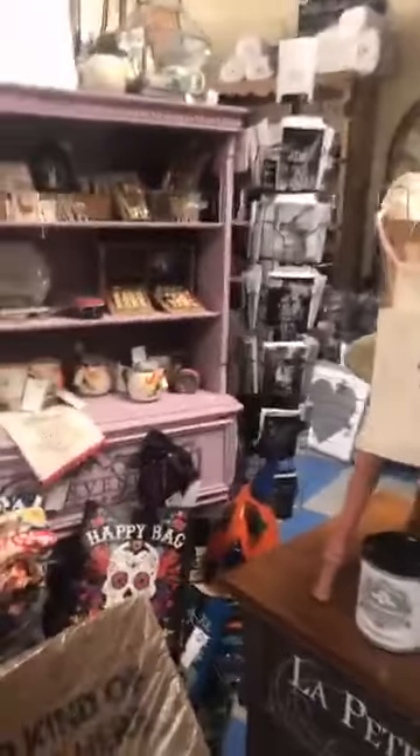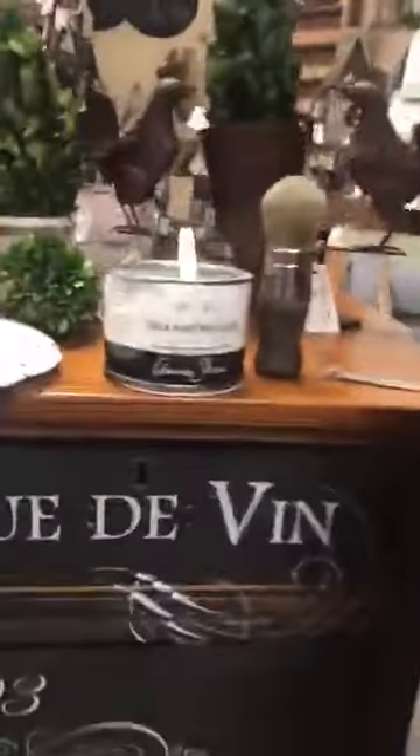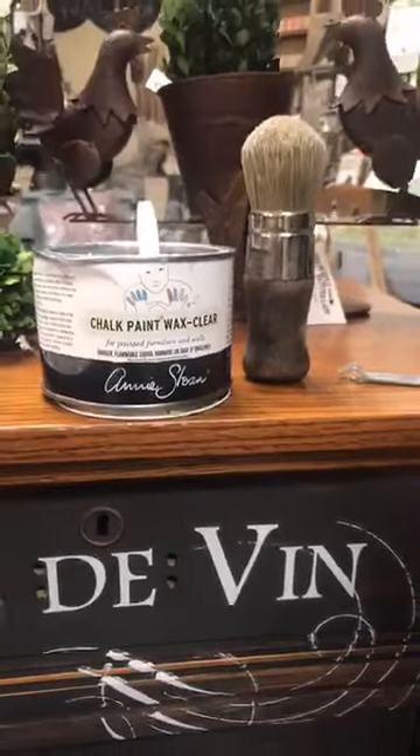What are we doing today? We keep doing these videos on the transfers, which are like the bomb! And people are like, okay, I think we got it down, but now what? What do you do once it's on a piece? So you always want to seal it when you use it on a piece of furniture. You can either use Annie Sloan's chalk paint wax — we've got the wax right there, and that's what we're going to use today.